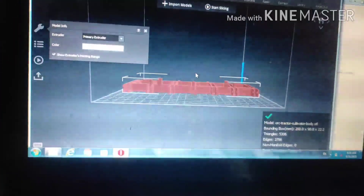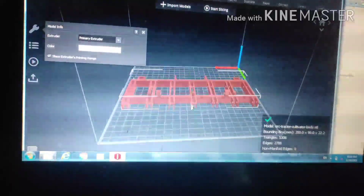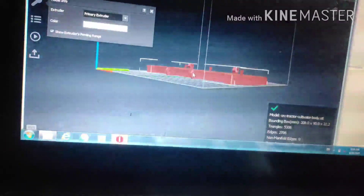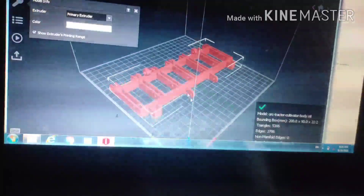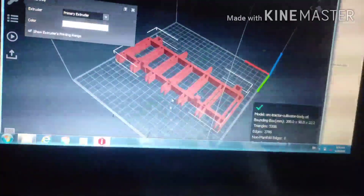Hello friends, welcome to village tractor running video. The model die is in the main basement. My 3D printer will print the dark car.